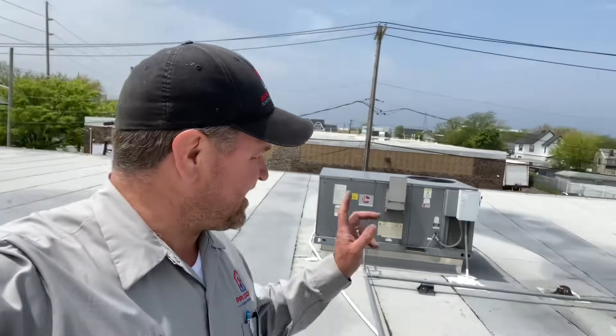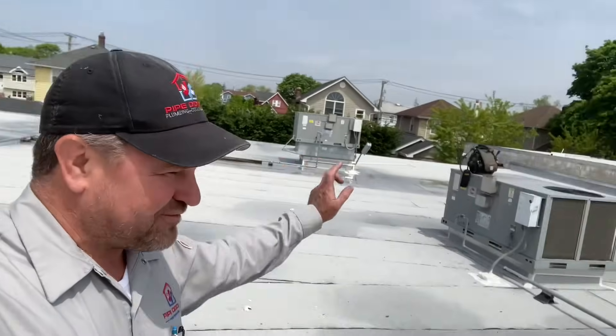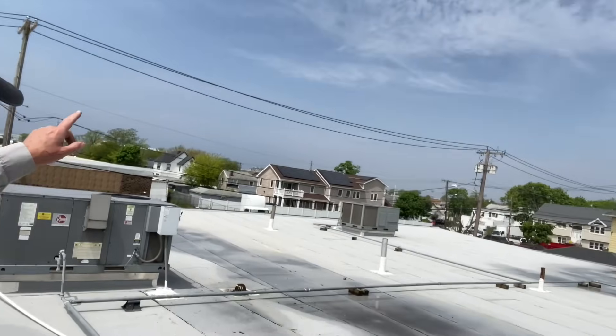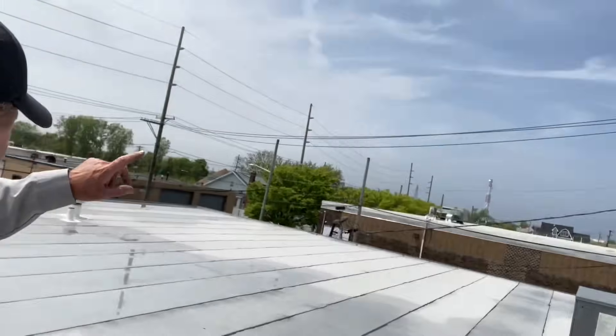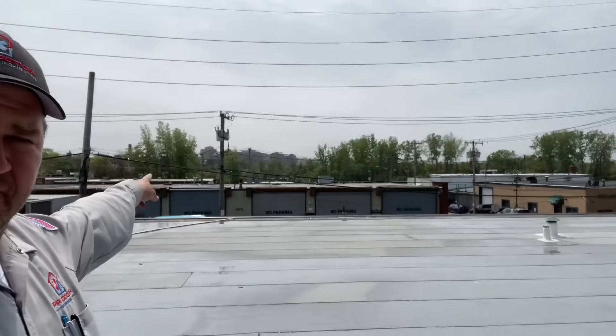What's going on, ladies and gentlemen? I am doing what I love to do, and that is working on rooftop units. We have six rooftop units here in Inwood, New York. JFK Airport is right there — there's the control tower — and there's Far Rockaway.